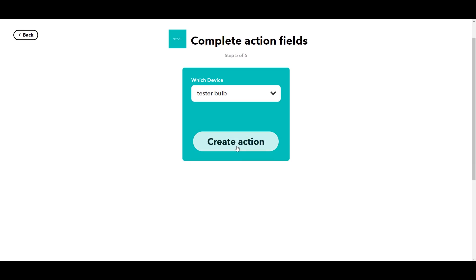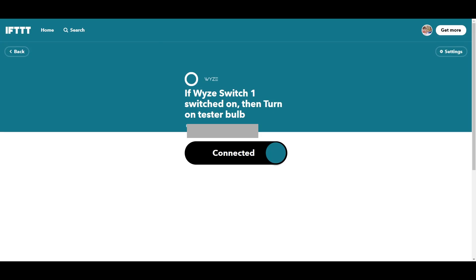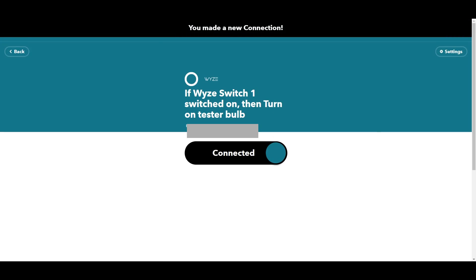For now I'm just going to turn it on. Keep in mind you're likely to need a couple of applets — when WISE Switch One turns off, you'll want to create an applet that turns off the bulb as well. What we've successfully done is used a virtual switch, configurable in SmartThings, to turn on a WISE bulb.